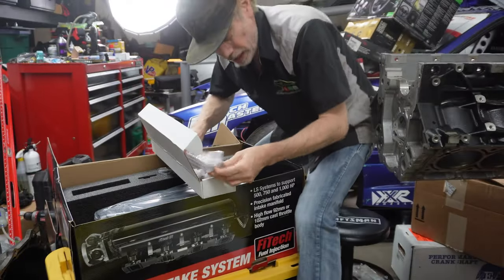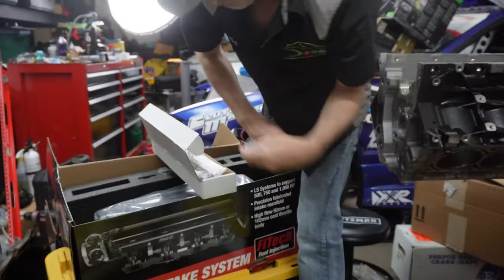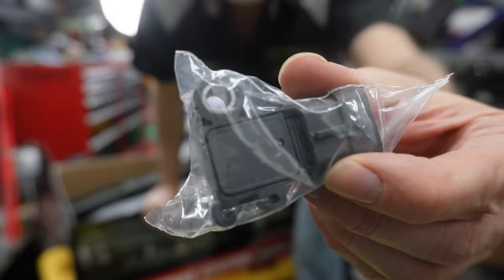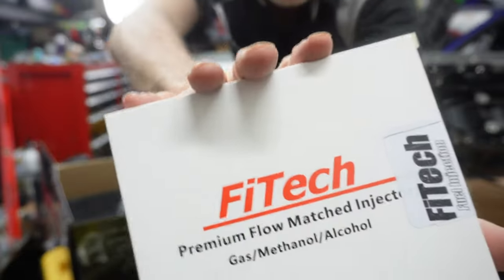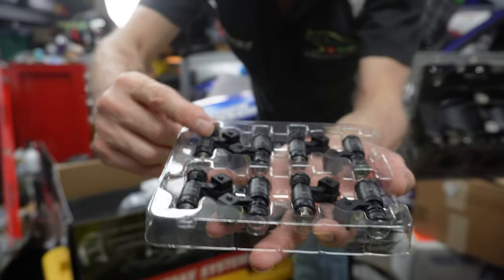A little more mounting hardware, and you've got the gaskets right here for the air intake. Then we've got the MAP sensor right there, a temp sensor right there, and the injectors — compared to the stock ones, these are so much smaller.